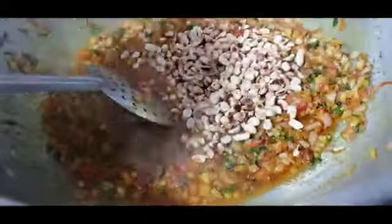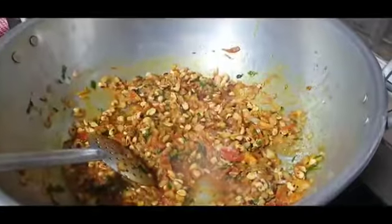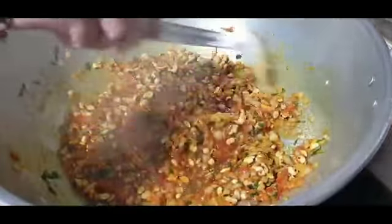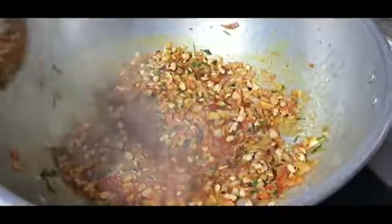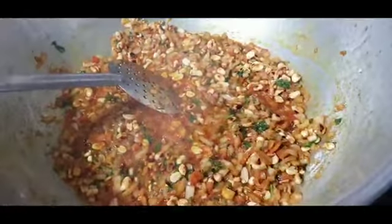Now add fried peanuts. You can also roast them on a tawa. Here I have used one cup of fried peanuts. Now add about five teaspoons of lemon juice.